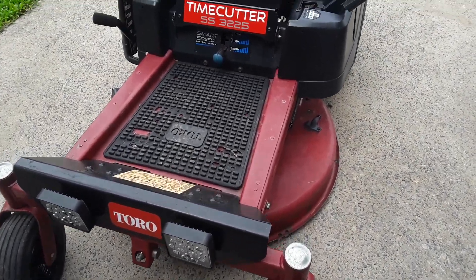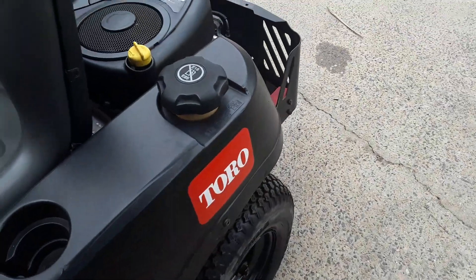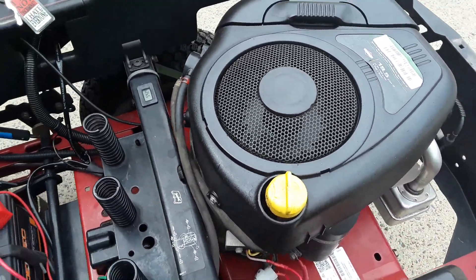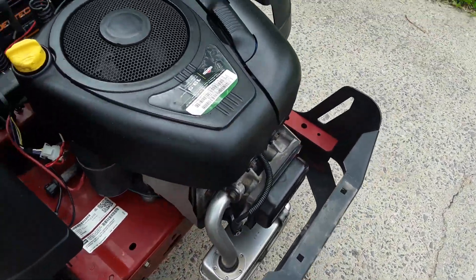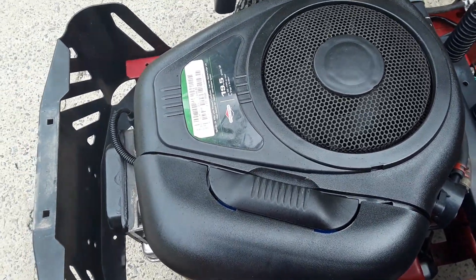Good day. Today I have my Toro Timecutter SS325 engine swap. I was not impressed with the performance of the Loncin engine — 452cc. If the deck was on two, two and a half inches thick of grass, it would just stall out.